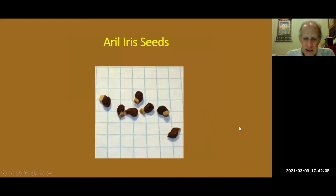These are aril seeds. The collar on the iris — the white that you see there — is what's called an aril, and that's how they got their name. Generally you'll find that if you hybridize these irises, the arilbreds will also generally have a collar.